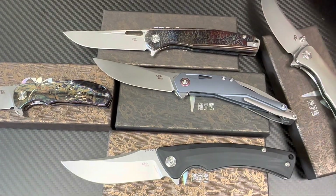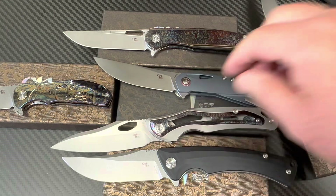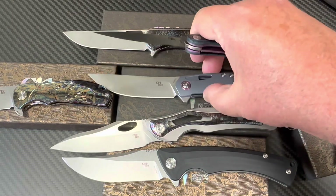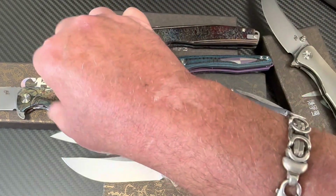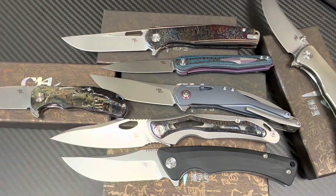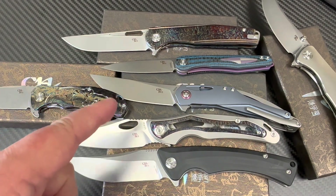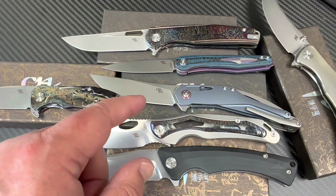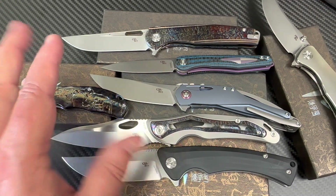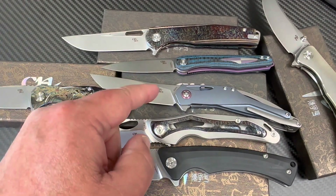I put the Spear back in with the rest of them, crowding them all together — there's my mess of the higher-end stuff. Someday I'll get the rest of my G10 stuff out and we'll talk again. Watch for that Kickstarter on one of their models — I think it's a front flipper, a very different design. Alright, I'm going to let you go. We do love CH Knives. You guys stay sharp.